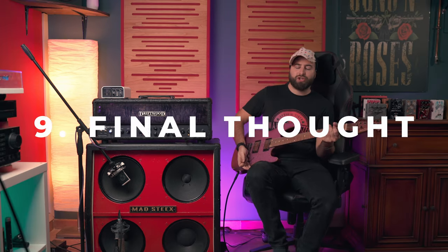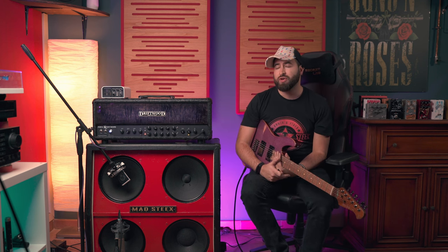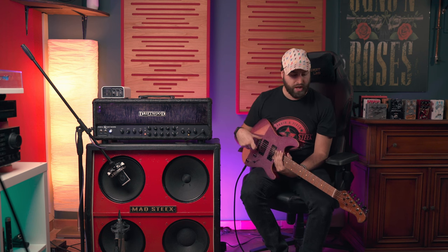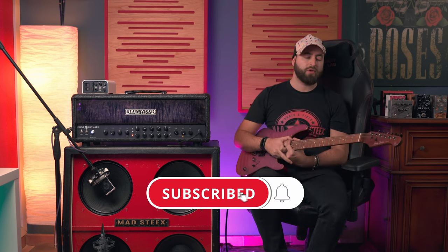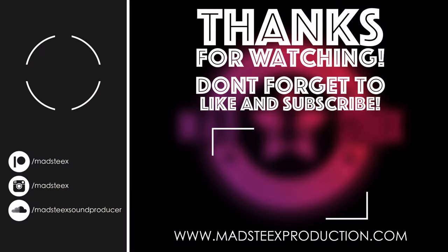Guys, you have the link in the description for this beautiful Harley Benton Fusion 3HT — where HT stands for Hard Tail. I'll also try out the Floyd Rose version as soon as possible, so be sure to subscribe to my channel if you want to see more videos. We'll see you next time, bye!